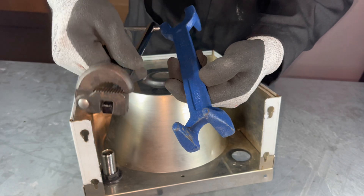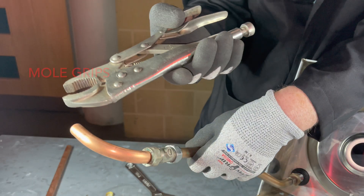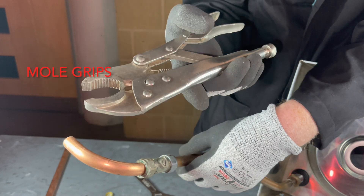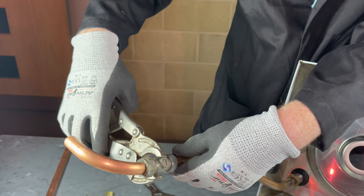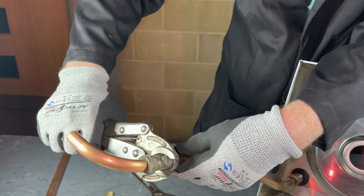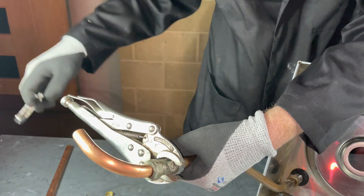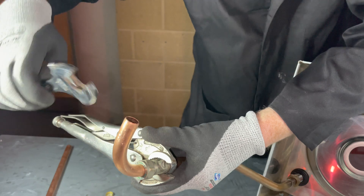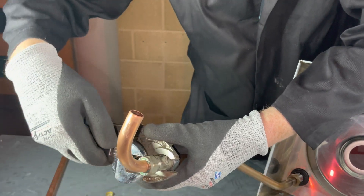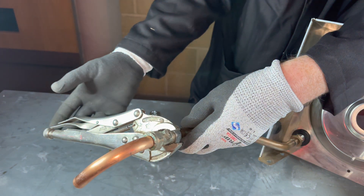Another useful tool is mole grips. It's like a portable vise, also known as locking pliers. To remove — like this.